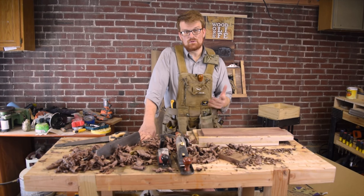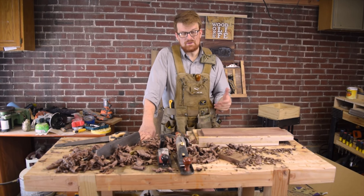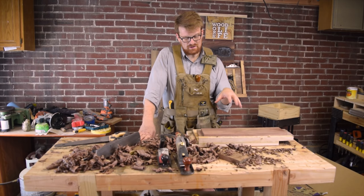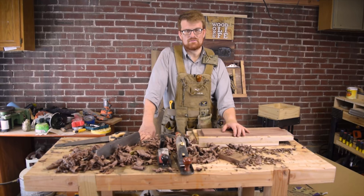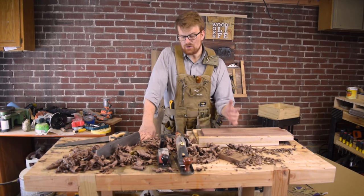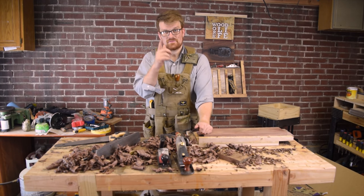Thanks for joining me today. If you liked this video, please drop me a like below and consider subscribing. Let me know in the comments if you've struggled with getting over that hump to work with solid hardwoods or prepare your own stock by hand rather than buying S4S stuff from the home centers. So thanks for joining me today — keep your tools sharp, and keep your minds even sharper. Have a good one, guys.